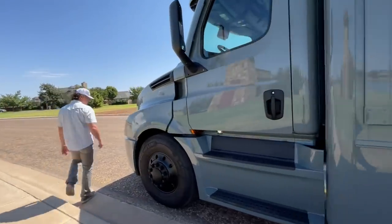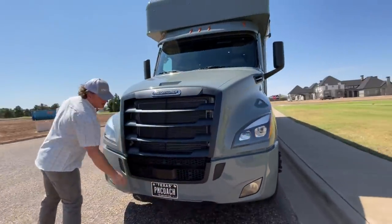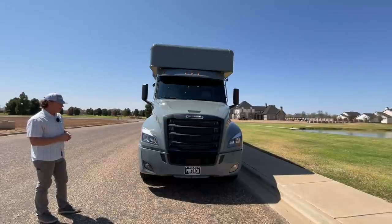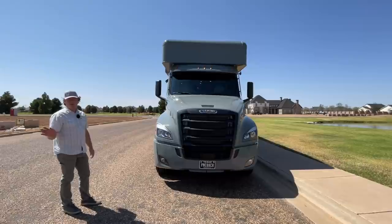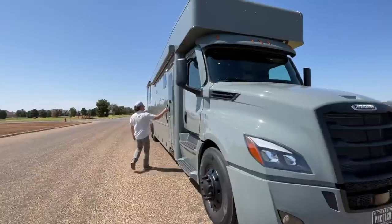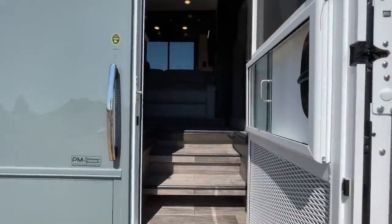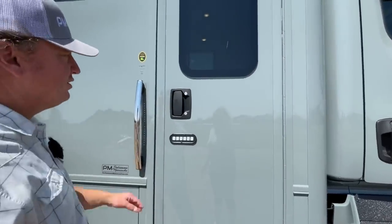We'll jump inside. Really nice LED headlights. That is part of the adaptive cruise right here, and the lane departure warning is back up there. This does not have the blind spot monitoring, which I'm not a big fan of anyway. The older body style was a lot more user-friendly with the blind spot monitoring — on the new body style, if anything's there it just seems to beep at you all the time, which kind of drives me crazy.